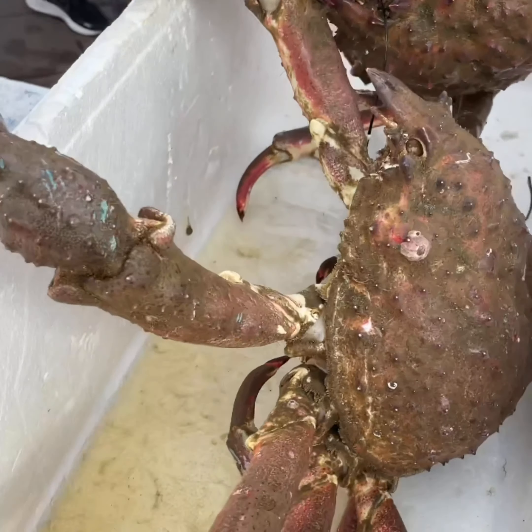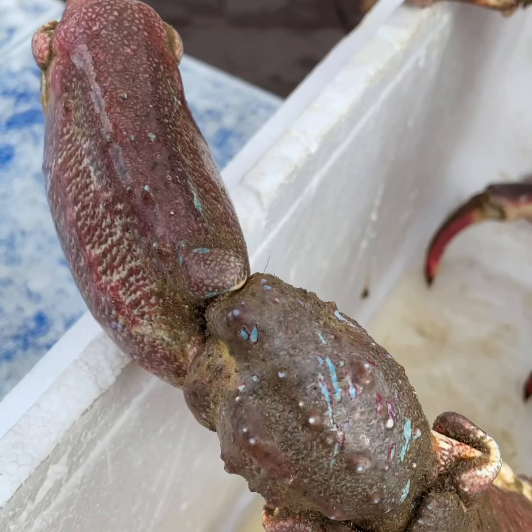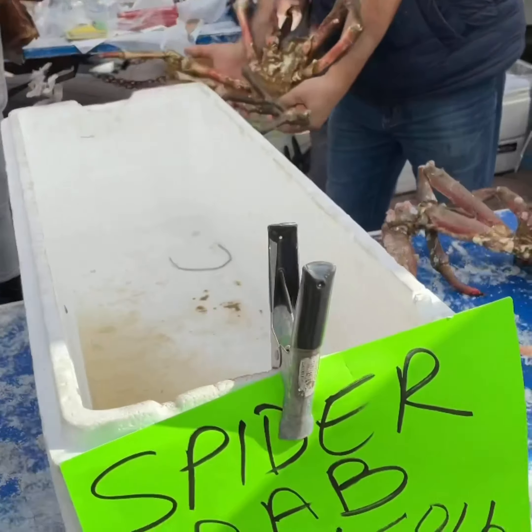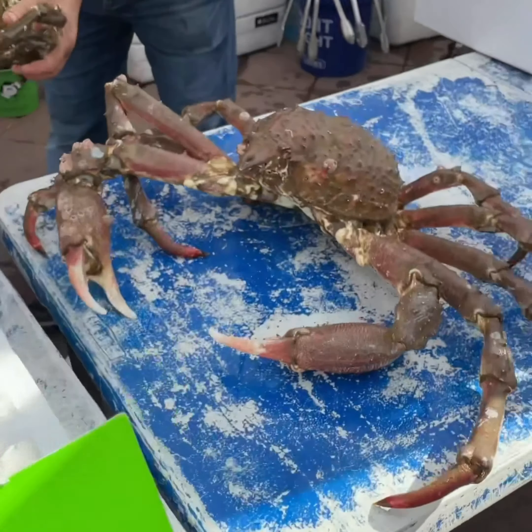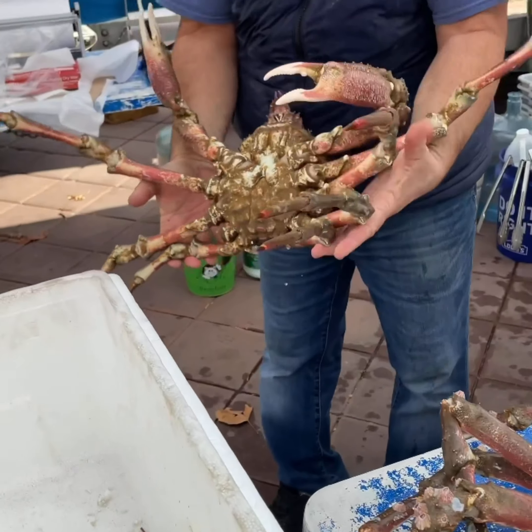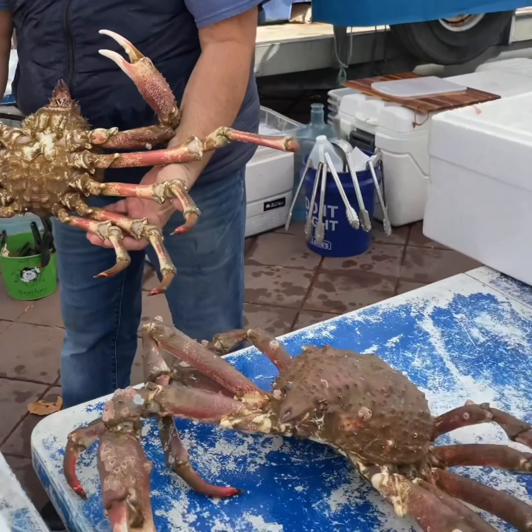Actually guys, itong crab na ito medyo hindi siya magandang tingnan — like yung look niya — but it is so tasty. At sobrang mataba siya, malaman, kaya I'll show you.